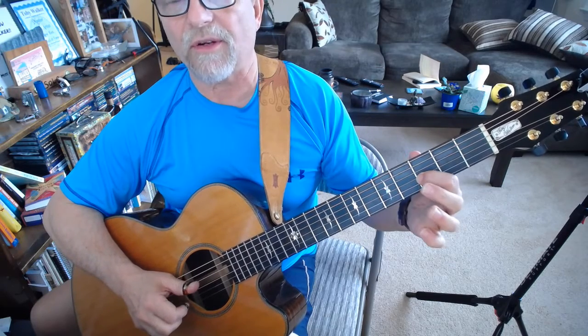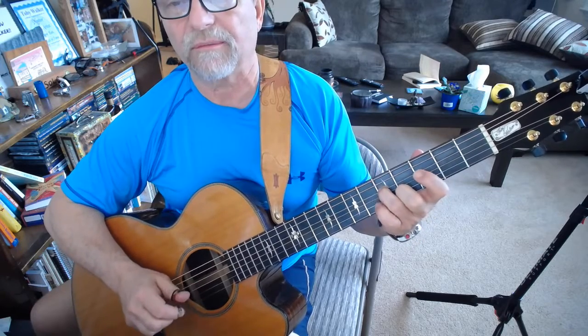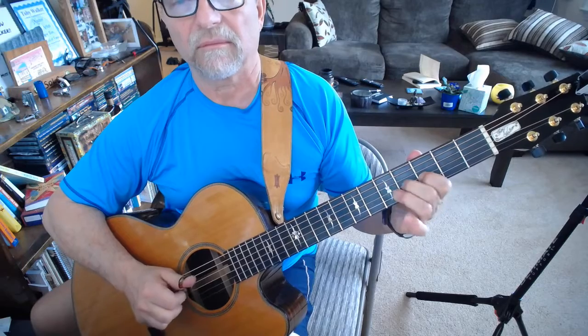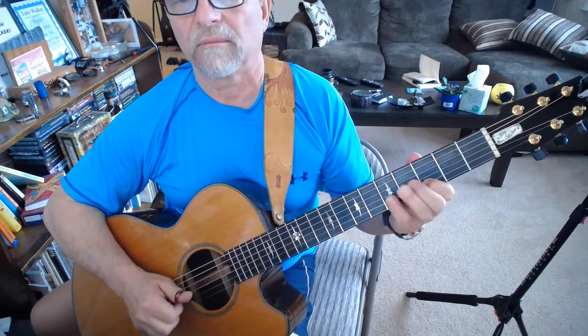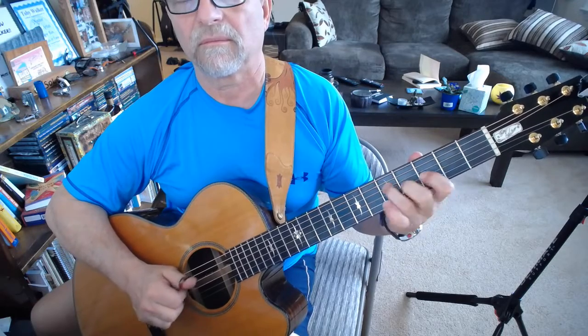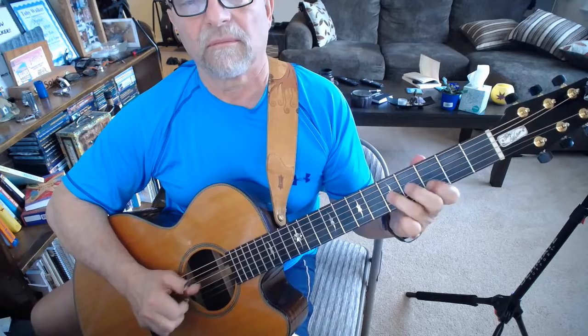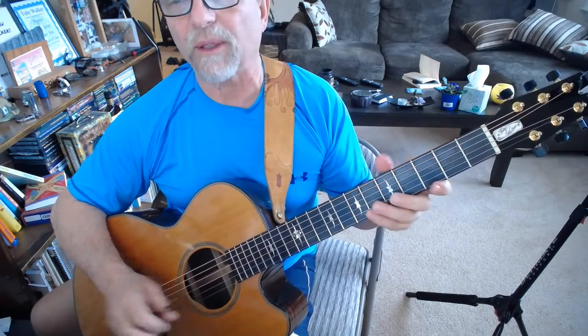Now I hammer from the third to the B flat to the B, and then finally end on the G. It's a really quick little lick, but once you get it, it's kind of fun to play.